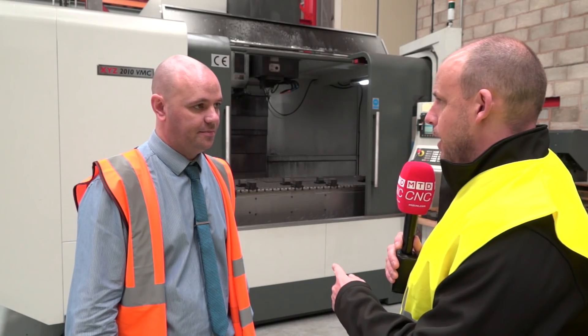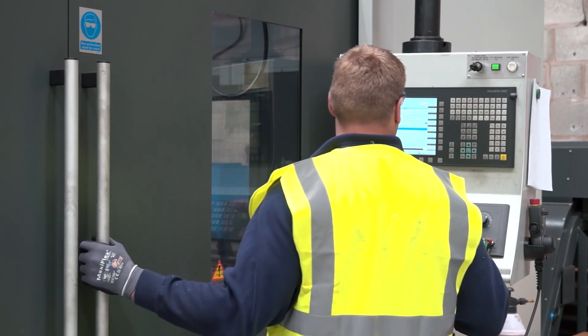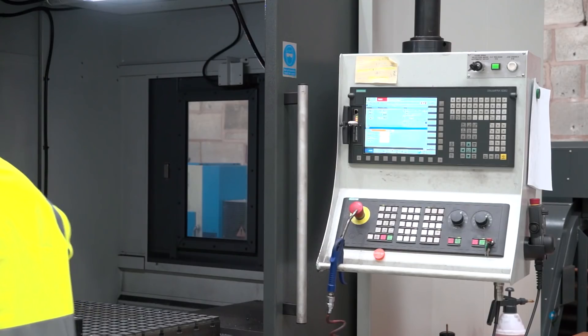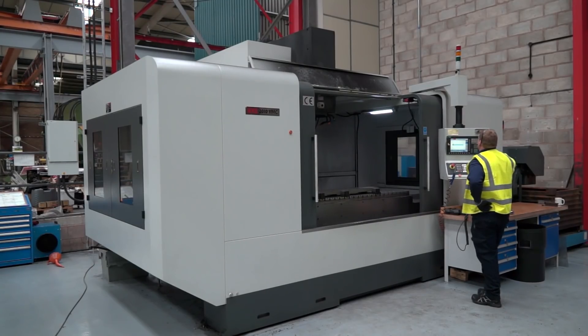One of your operators has been with the business 18 years and had never seen technology like this. How quickly did he pick it up? He picked it up straight away, to be honest. He went on the two-day training at Nuneaton for the Siemens Control and came back able to use it. I've supported him on datums and things like that, but that's why we kind of went for the bed we did on the machine.